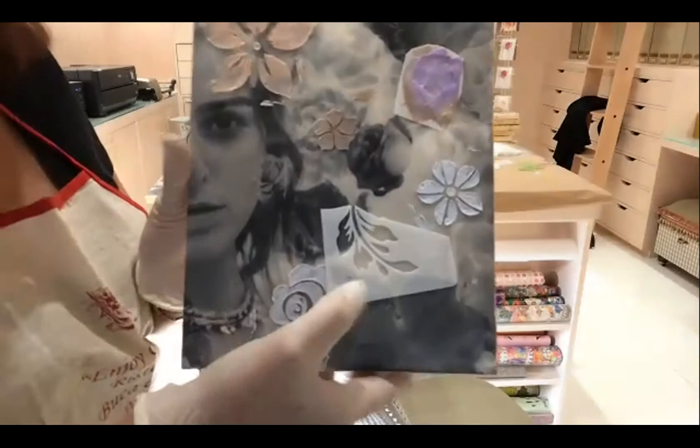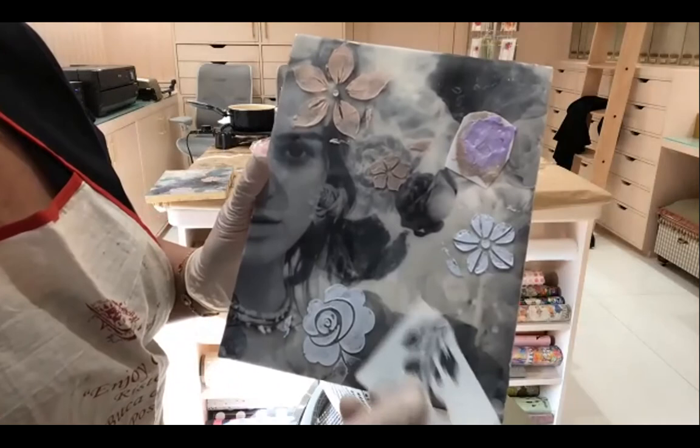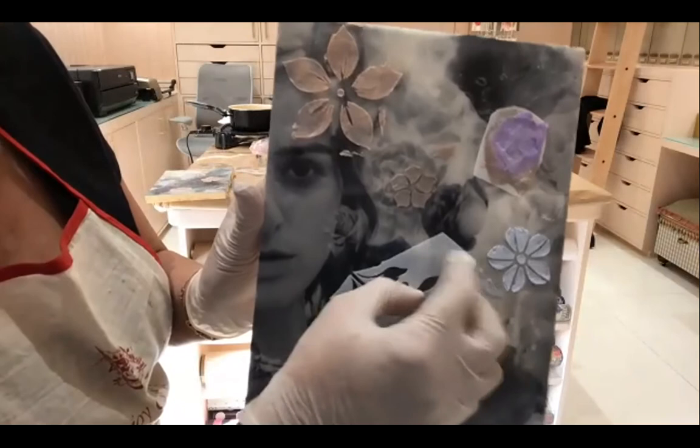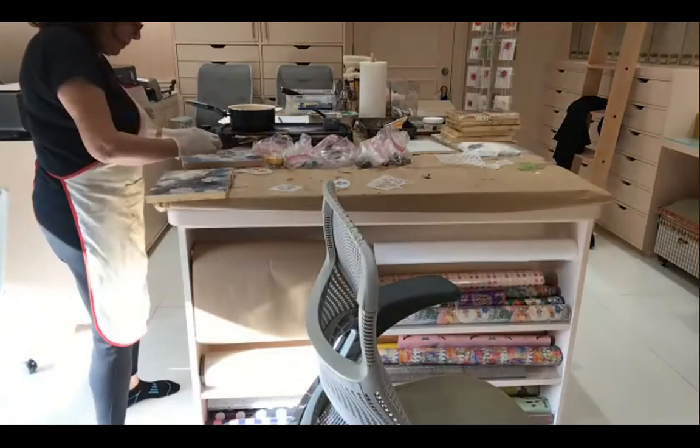Oh I like that — she's got something flowing in her hair there. Yeah, go for it, follow that line. I like how you're reacting to the photo.